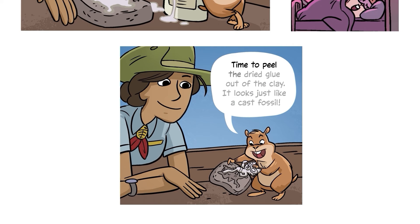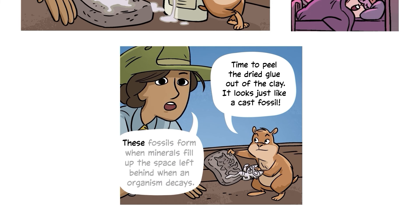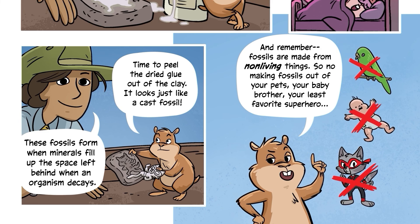Time to peel the dried glue out of the clay. It looks just like a cast fossil! These fossils form when minerals fill up the space left behind when an organism decays. And remember: fossils are made from non-living things — so no making fossils out of your pets, your baby brother, or your least favorite superhero.